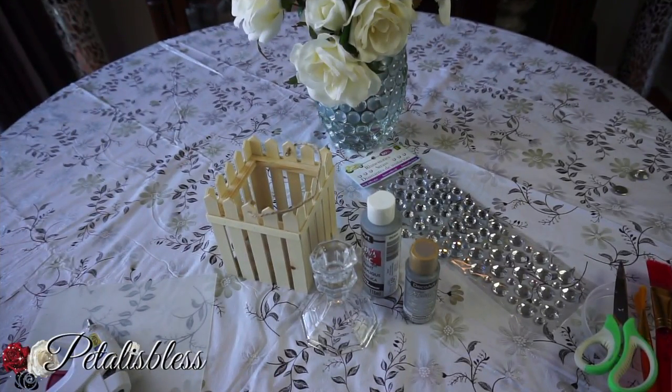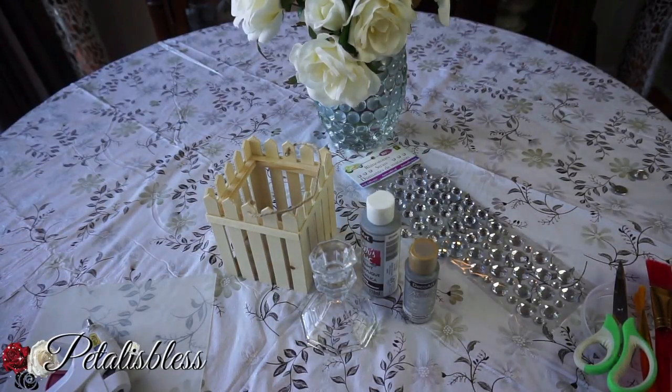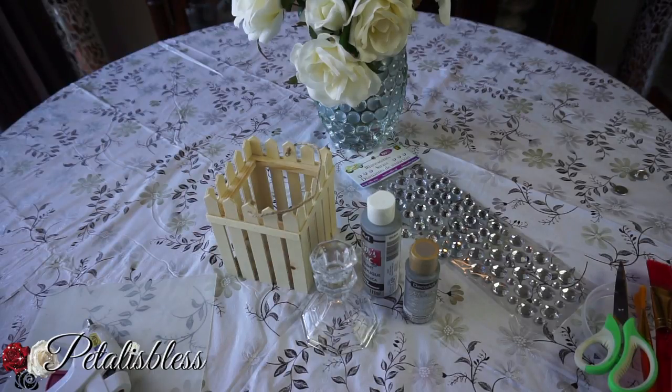Hi everyone, Petal is Less here. I'm coming on today to share with you a cute little DIY that I have in mind. I have this square box here — I had bought two, made a flower with one, and had this one sitting around. I said, you know, I think I'm just gonna bling it out and see how it looks. Let me show you the items that we'll be using.